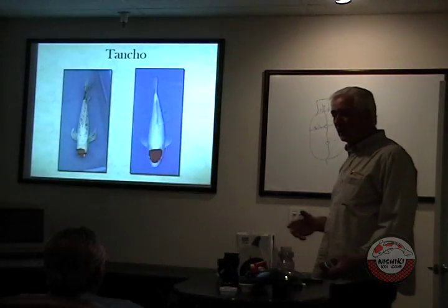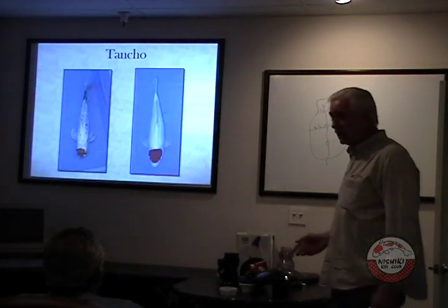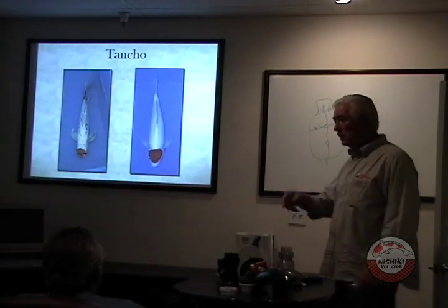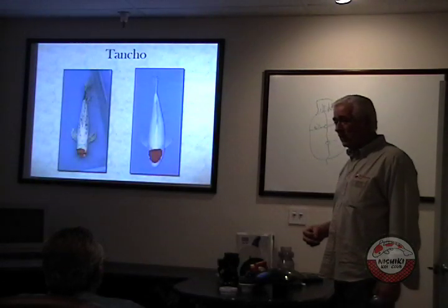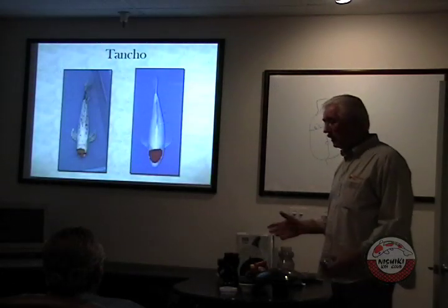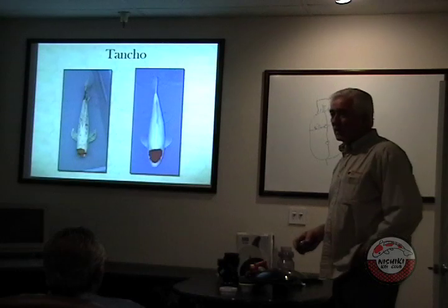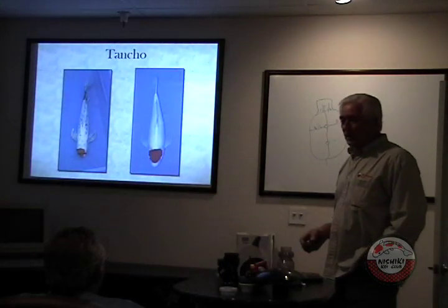He calls them up and says, this is not the same fish. They say it is, and he says the yellow is all gone. They said, well, that picture was taken almost nine months ago — you should have said something. They offered half his money back. Know who you're buying your fish from.